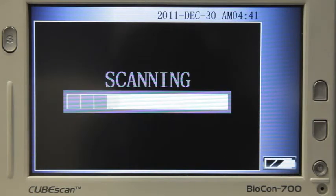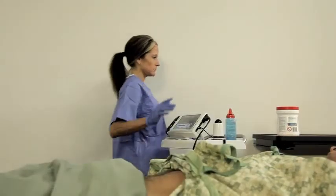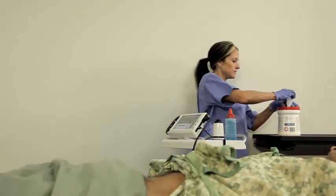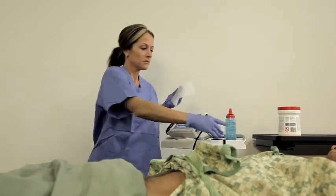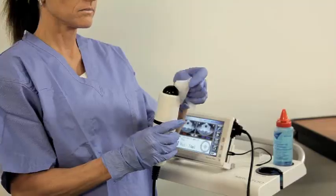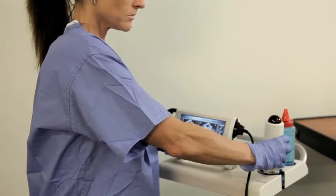If you scan the patient again, the number displayed most prominently on the right side of the screen will always be the largest measurement, no matter how many times you scan. To disinfect the probe after a scan, wipe off any residual gel from the probe. Dampen a soft cloth with disinfection solution or wipe, then wipe the probe with the cloth. Air dry or towel dry with a soft clean cloth.